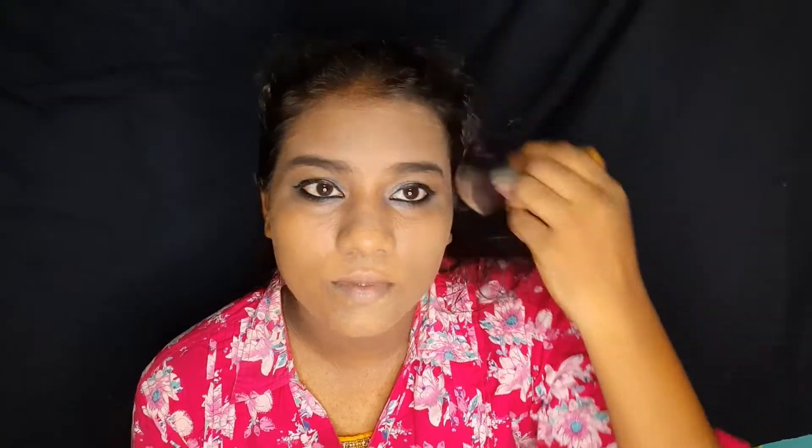Next, HD Loose Powder inside — this shade is Medium Beige. I will use this powder to set the face. After setting the powder, use the highlighter. The highlighter is rose gold — I will highlight the nose strip and jaw lines. I will apply the shade of cherry crush.